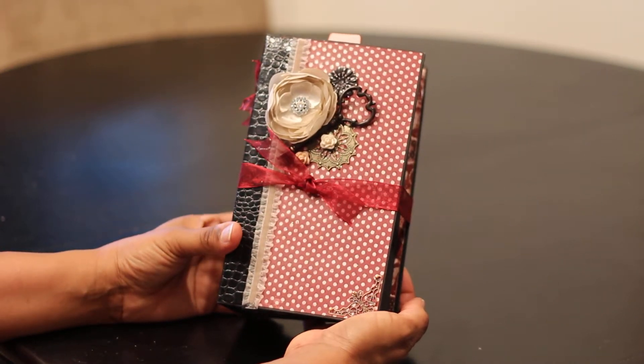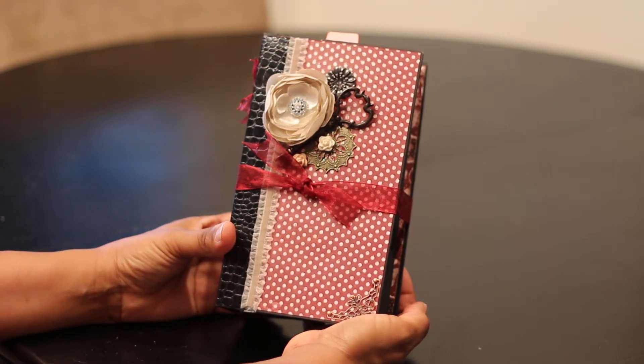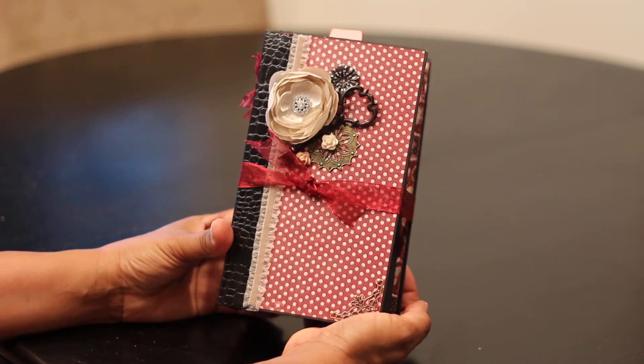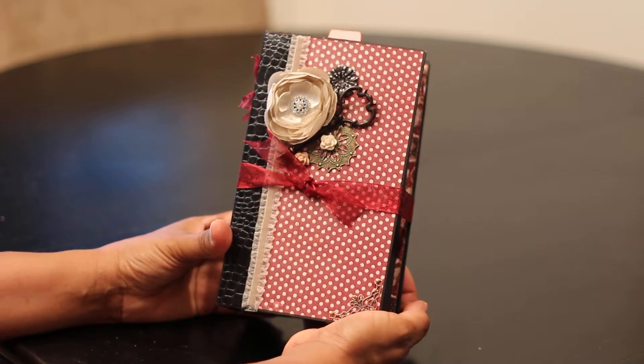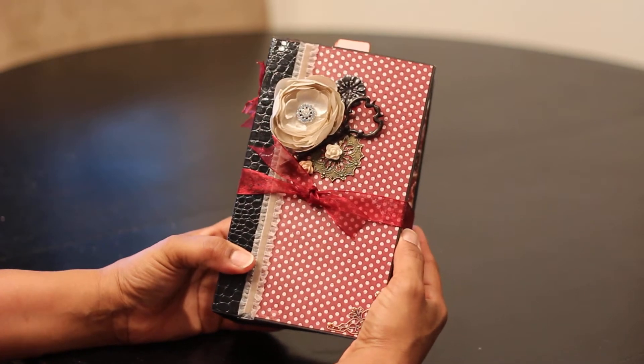Hi ladies, it's Aretha. I just wanted to share with you the album that I made for Lameca for our February swap. The theme is love slash valentines. I used a really old paper stack that I had in my stash — it's by My Mind's Eye and it's called Love Nest. First I just wanted to kind of show you the outside of the album.